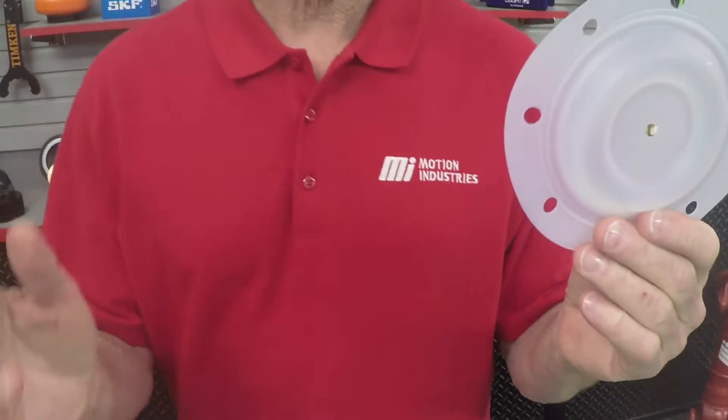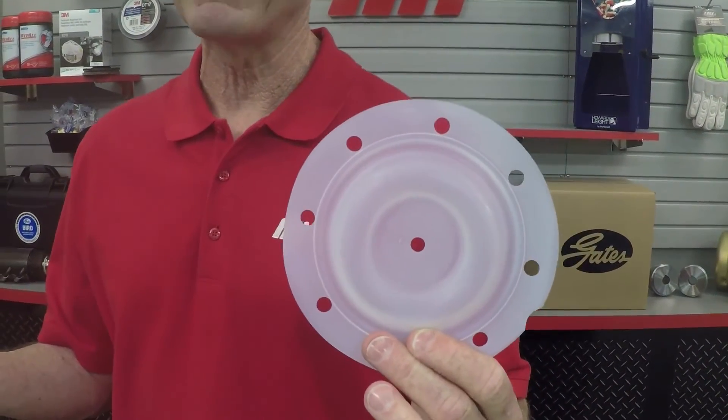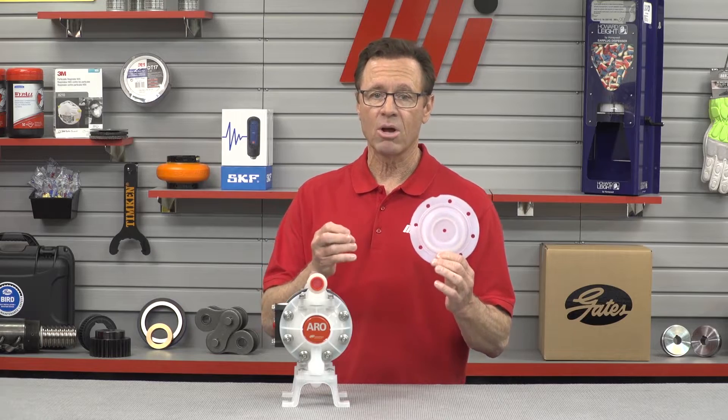Another key feature in increasing reliability and providing cost savings are long life PTFE diaphragms, which are available for the three-quarter inch compact series pump. These diaphragms are proven to last twice as long in service life over standard PTFE, meaning more time between maintenance repairs and further reduced total cost of ownership.